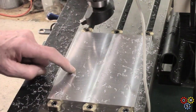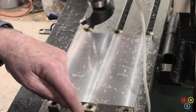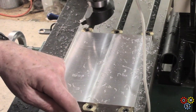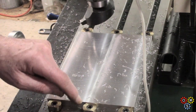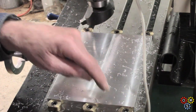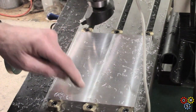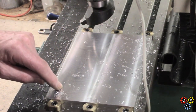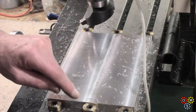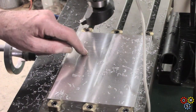So we've got to take this out and deburr the edges, put a slight file chamfer on probably to clean up. Then mark out for the hole pattern. These T-slots are on two and a half inch centers, so we'll probably work on one and a quarter inch spacing. And that'll give five rows - five by seven or five by eight, depends - because this has got to be set up on parallels and clamped for the drilling and tapping, which is going to take a while.